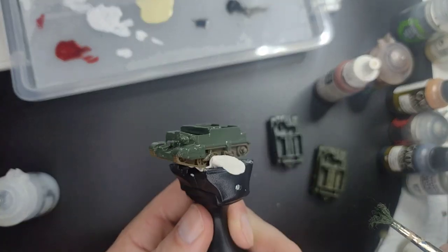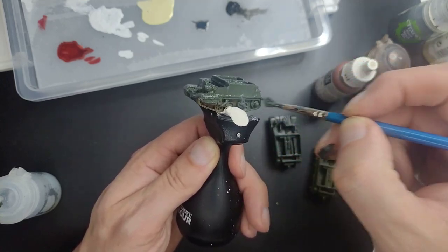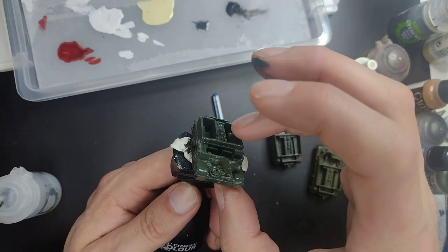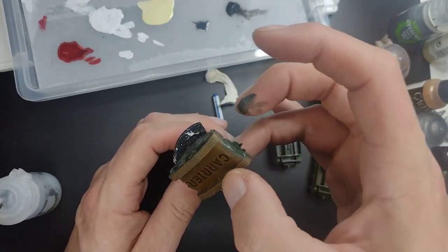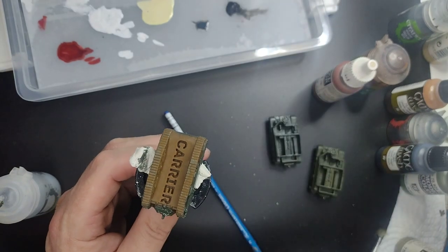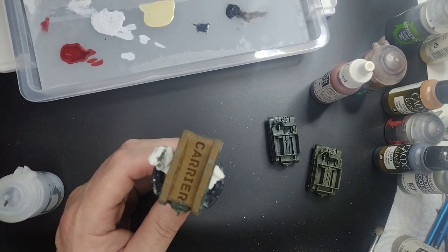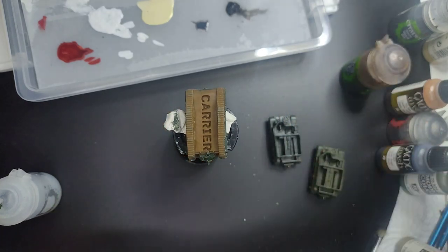As you can see the model is starting to look fairly better already. I'm going to switch the model around to get the other side. Normally you should do this while it's dried. Once it's dried, we're going to paint the tracks.